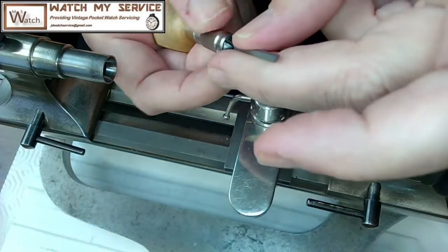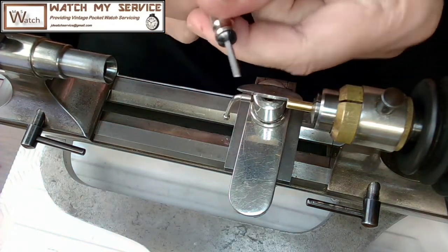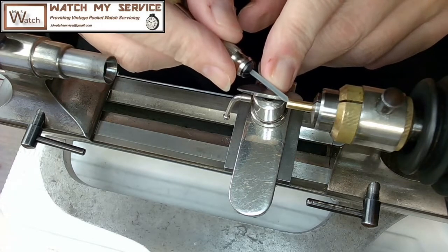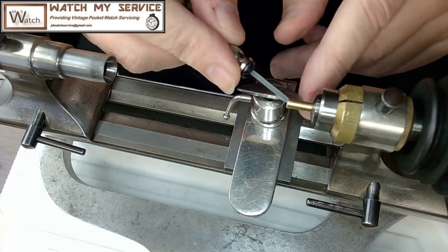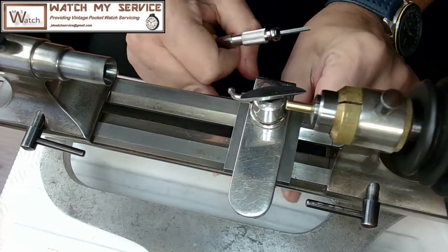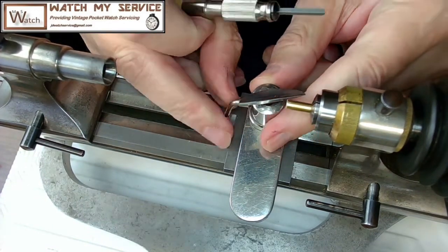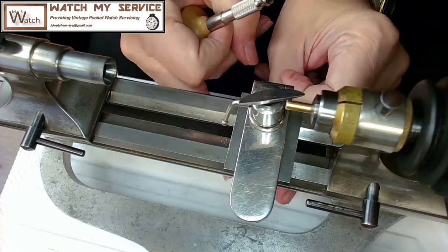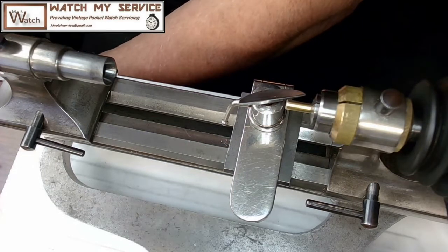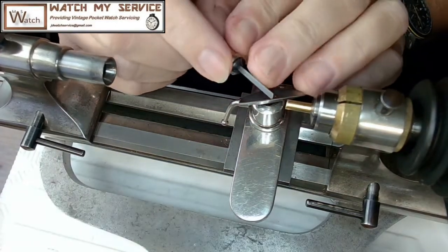I need to adjust the tip-over tool rest to get a good angle for facing off. I want to make sure the blade is at a good angle — that looks not too bad. I tighten up the tool rest, then test the motor to make sure I've got some action. There we go — now I'm ready to cut.